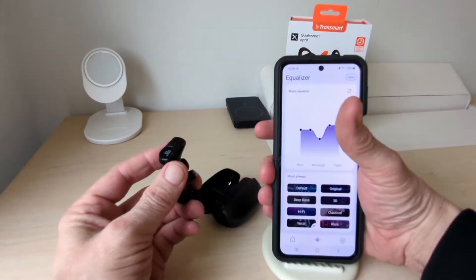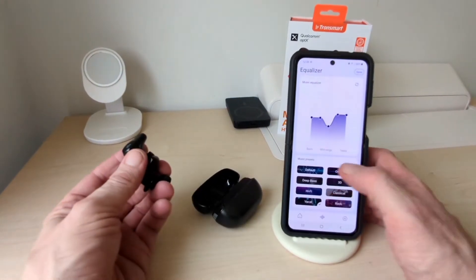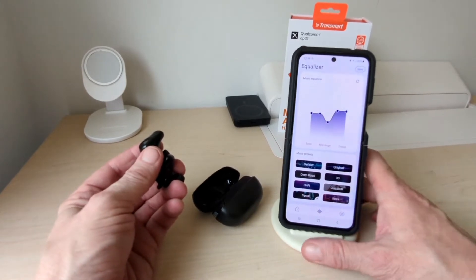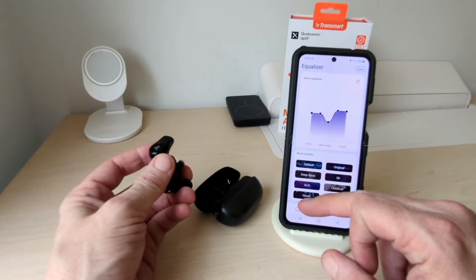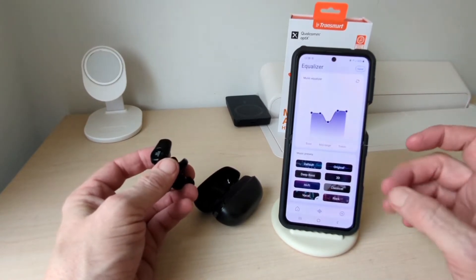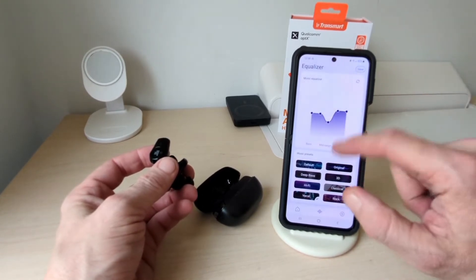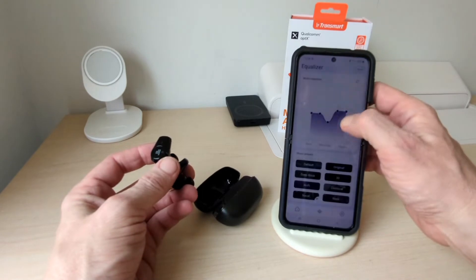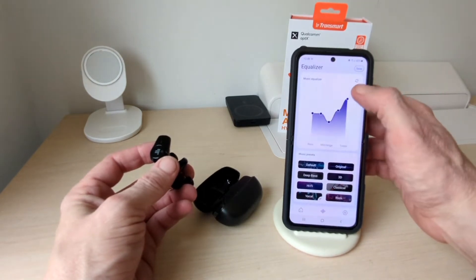So in the app you have: default, original, deep bass, 3D, hi-fi, classical, vocal and rock. At the moment I'm on vocal and I find it excellent with vocals. You also have 3D, original, and with these you can change the trebles, the basses, the highs, the mids and lows — you can change all of that in the app.